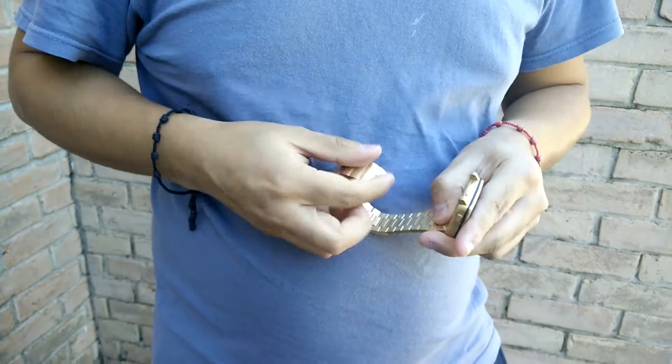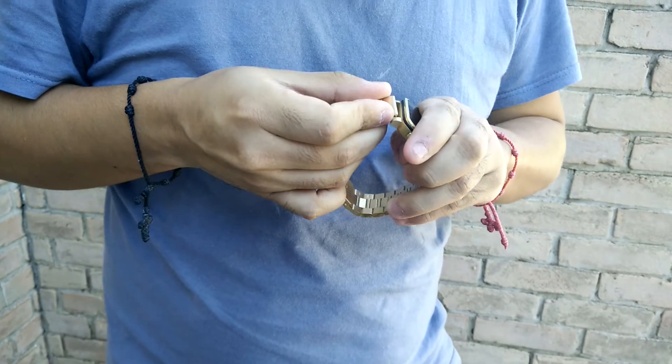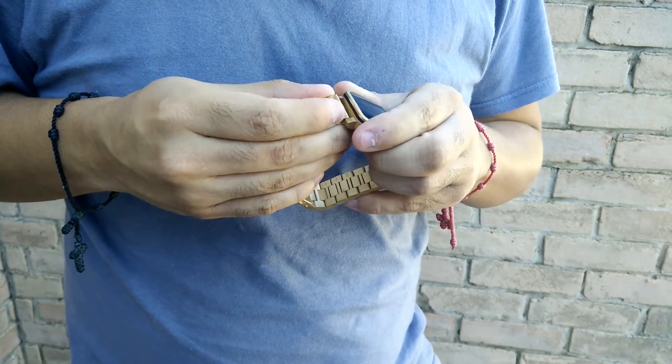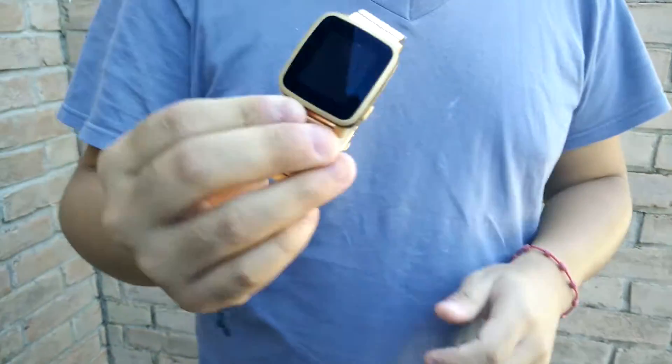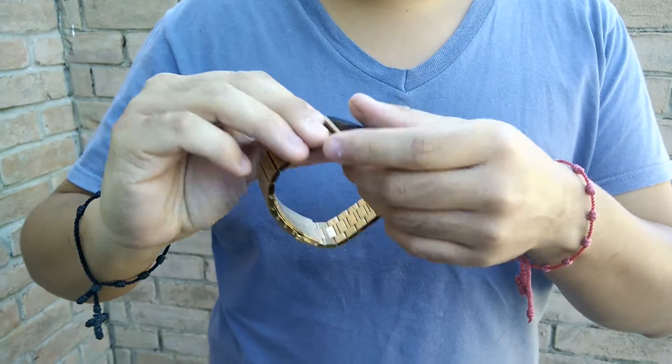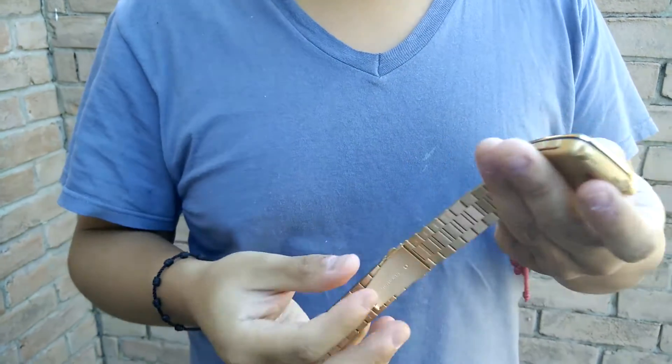It's almost there. And the other one — put it in. So this is kind of how it looks. I couldn't fully put it in but that's good enough. It looks pretty nice. Alright, thank you for watching.